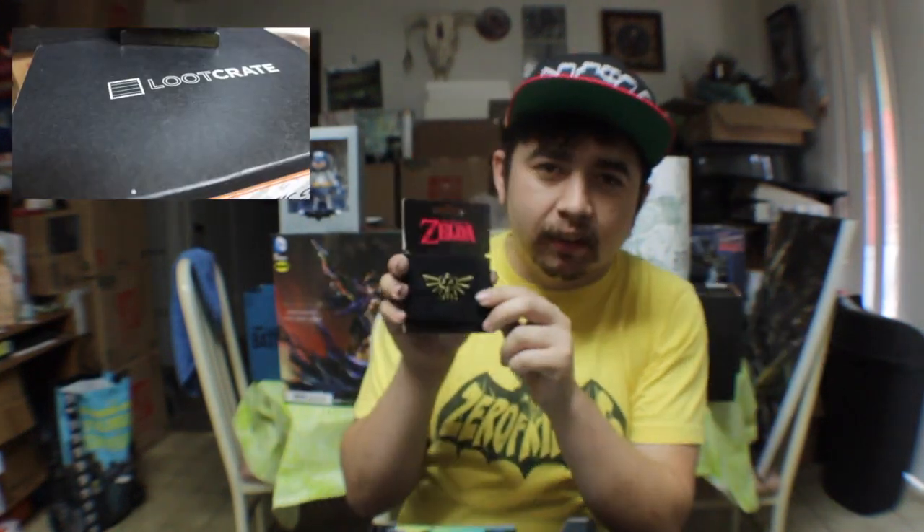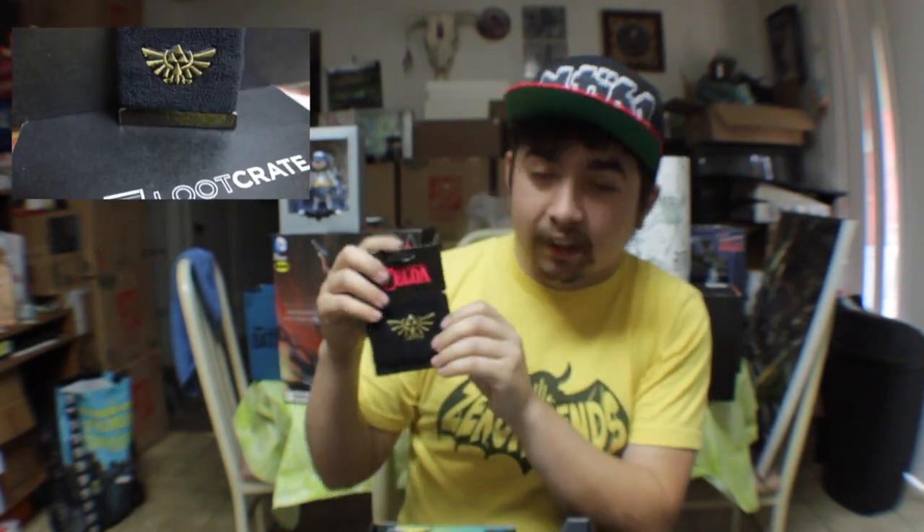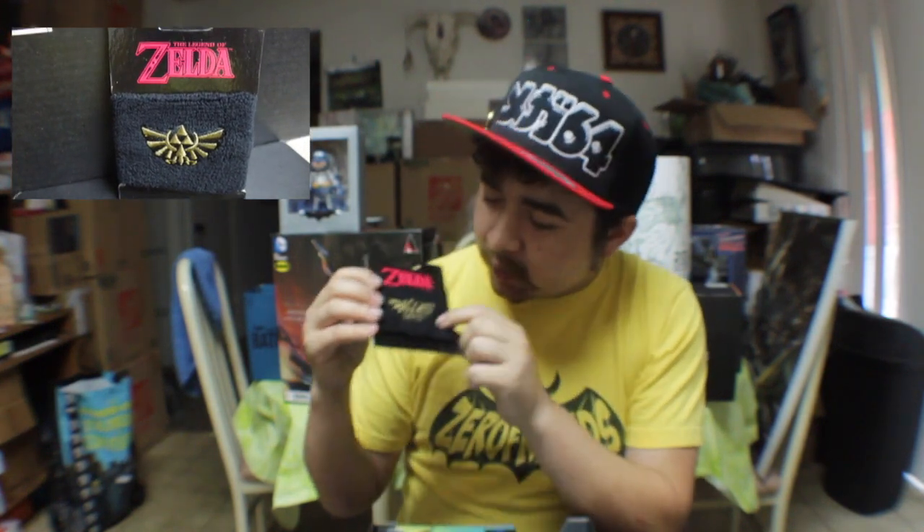After that, we do get this awesome Zelda wristband. So if you're into Zelda, or The Legend of Zelda, Wind Waker, anything like that, you have this awesome wristband and it's gold. It is a Loot Crate exclusive on the back here.